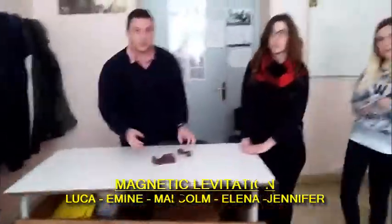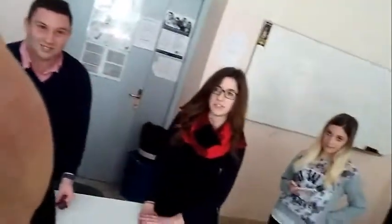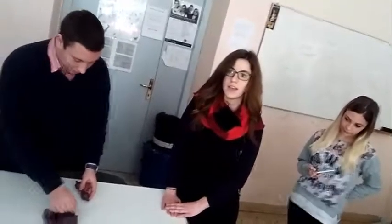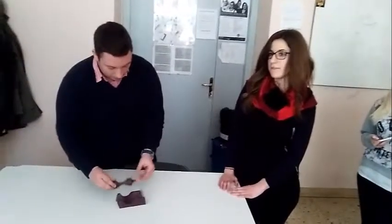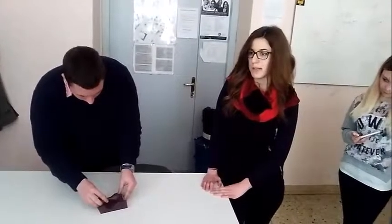The object used during this experiment is a simple object which can explain an important physical theory: magnetic levitation. The name of this particular object is a magnetic levitator, and this physical principle consists in the levitation of an object with no support but only with magnetic force.